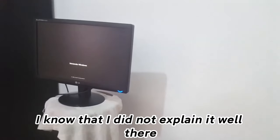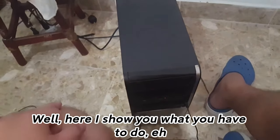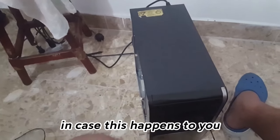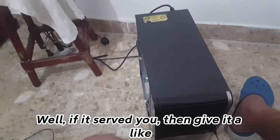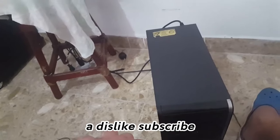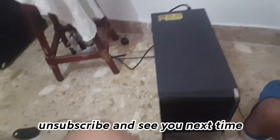I know that I did not explain it well, but nevertheless here I show you what you have to do. In case this happens to you, if it served you then give it a like, a dislike, subscribe or unsubscribe, and see you next time.